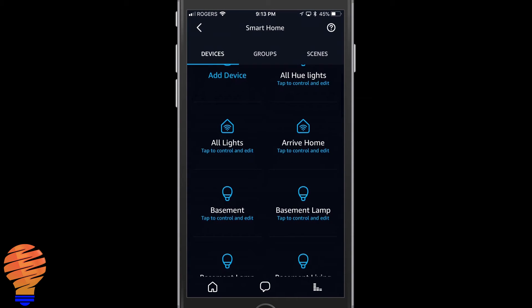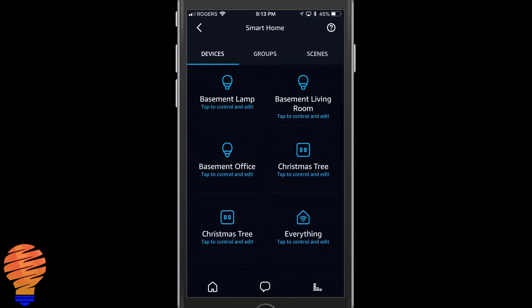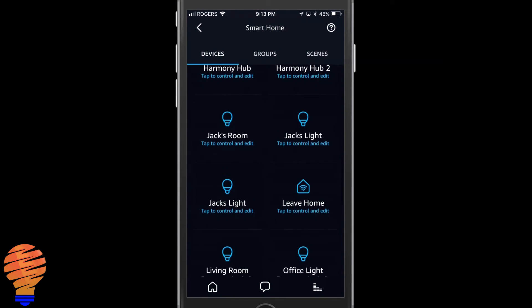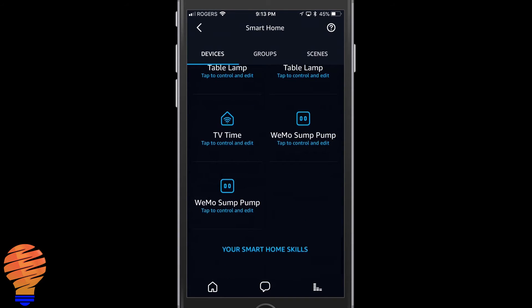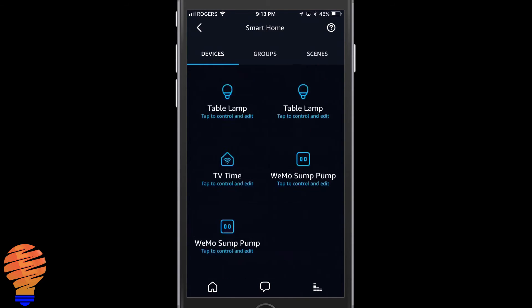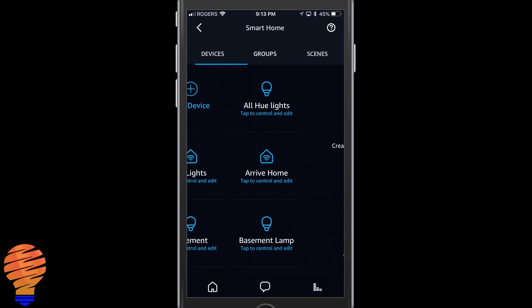Now I'm going to show you a demo for how to control your new items from Yanomi. There's a little nuance here — you'll see with the 'all lights' device right away that you can actually control it with on and off.